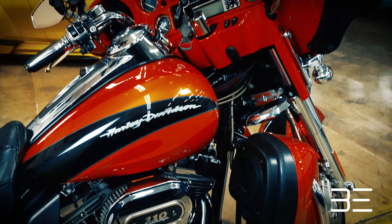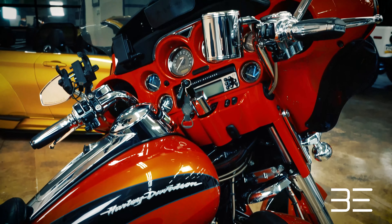Factory speakers falling a little flat on your Harley? We have the solution, next on Black Edition.